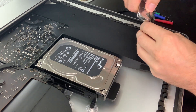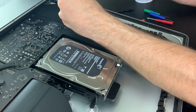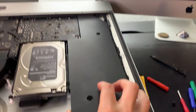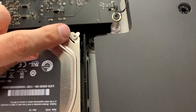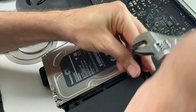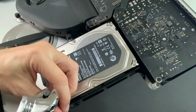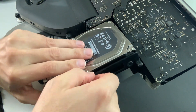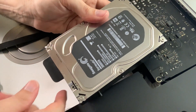Now we want to remove the screws holding in the speaker right next to the hard drive. Once the speaker is out, pull it out slightly and move it to the side because there are two screws on the hard drive bracket that we need to access. Go ahead and remove those two screws very carefully. Once the screws are out, the hard drive just lifts right up — pull off the bracket and unplug the hard drive.